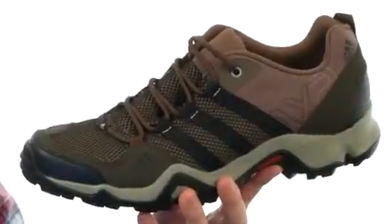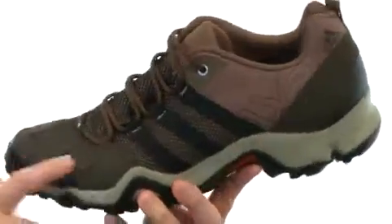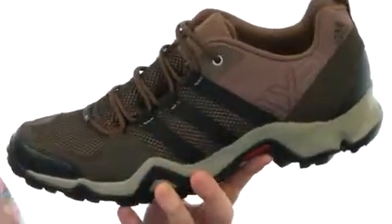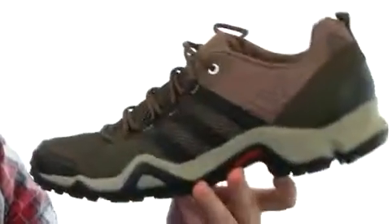This is going to be a great versatile hiker, great for those fast-paced activities, made with synthetic overlays and breathable mesh. You've got a gusseted tongue right there so you won't get any extra debris in there, as well as some generous cushioning all throughout with a removable footbed to give you even more cushioning and support.